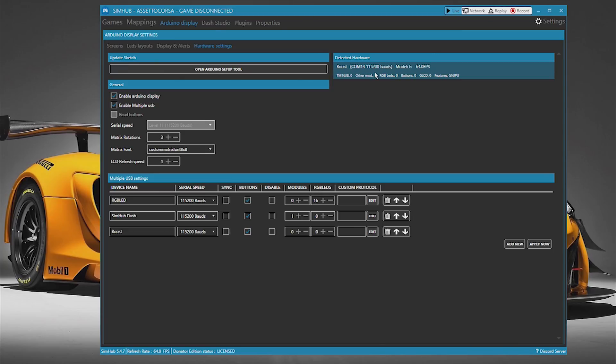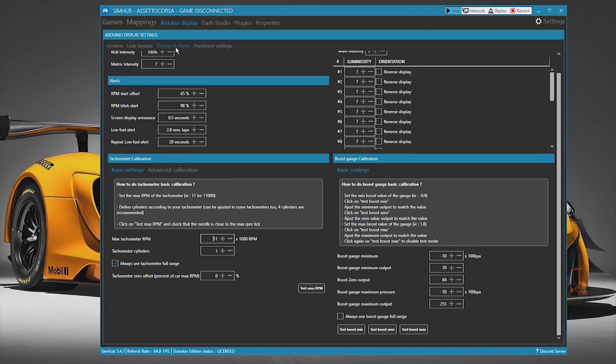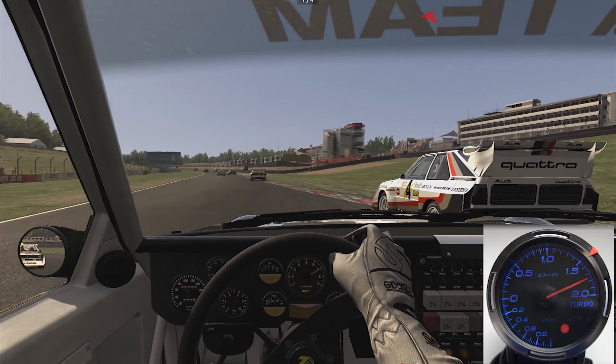To test and fine tune the gauge, click on Displays and Alerts. Click on the test buttons then make adjustments if required. The boost gauge is now set up and ready to use in game.